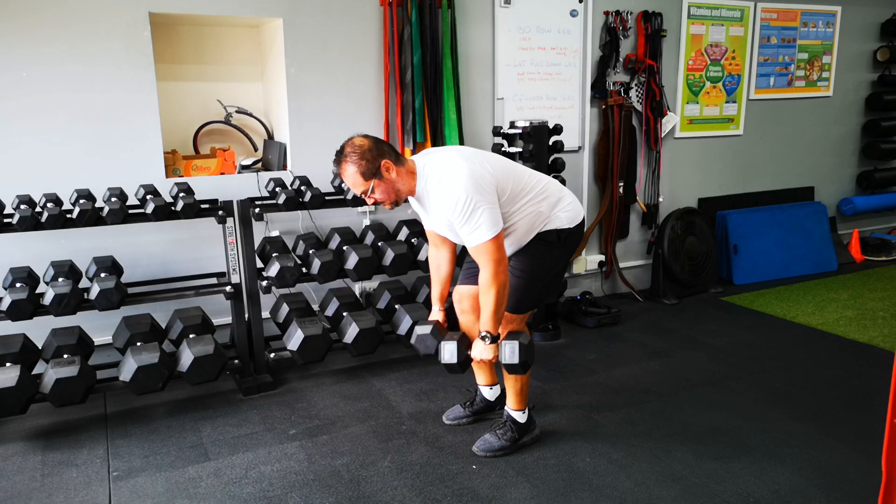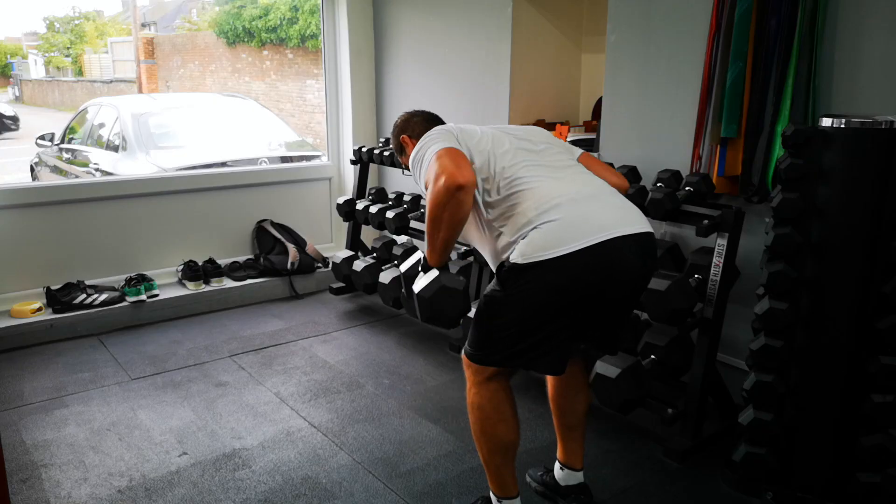For the last three row variations we're going to work with dumbbells. The first one is the dumbbell row. With this one I personally feel like I'm achieving more range of motion compared to the barbell version. I love how it stretches my upper back fully, and when I pull the weight back up I feel like I have more freedom to get the weight where I want it to be.